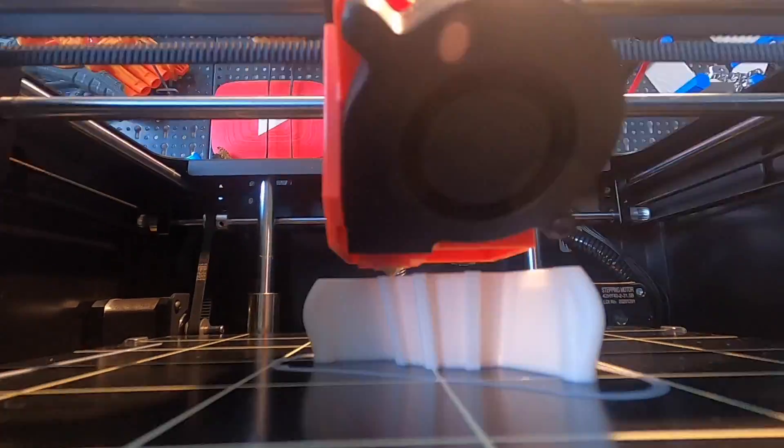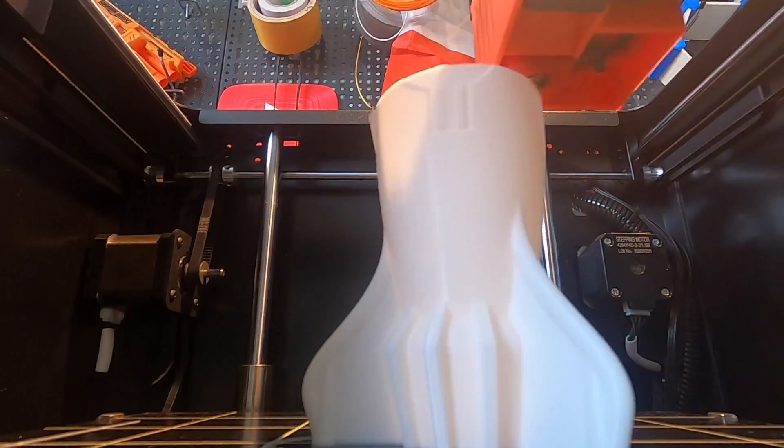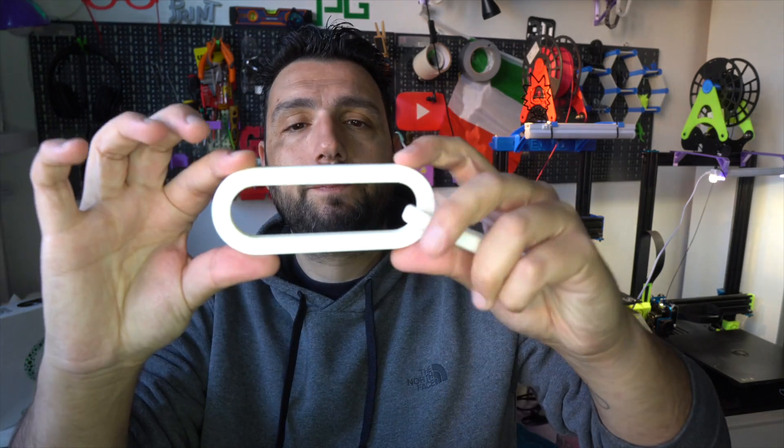To summarize: this PLA prints better than any other PLA Plus I've tried. I've tested many PLA Plus filaments in different colors, and on all of them I had to do some tweaking. With this PLA, I found the sweet spot at 205 degrees — it printed like a regular PLA and the results are above expectation. It prints even better than regular PLA and the results are amazing.